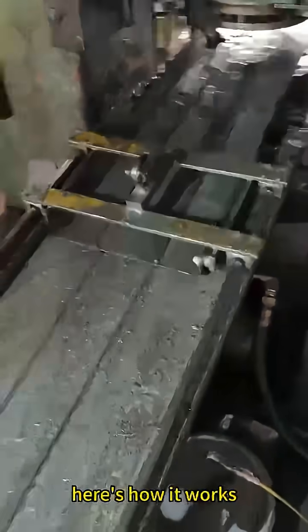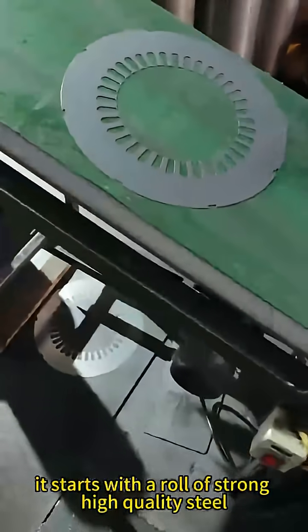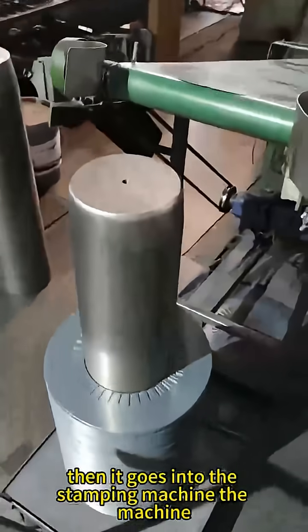Here's how it works. It starts with a roll of strong, high quality steel. The steel is cleaned and prepared, then it goes into the stamping machine.